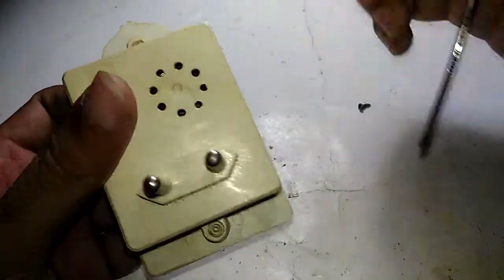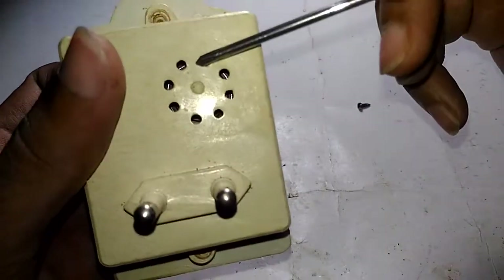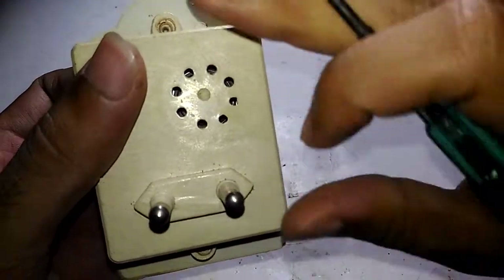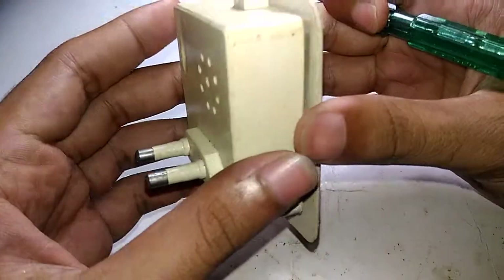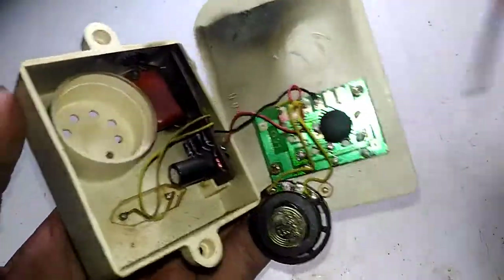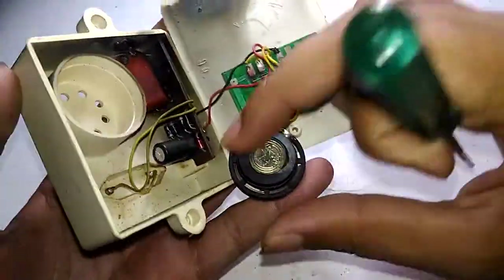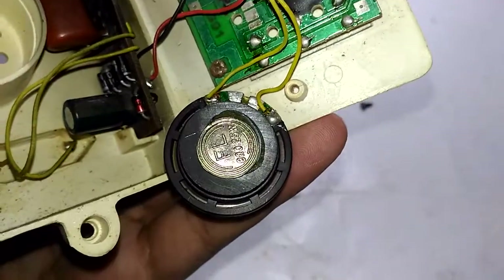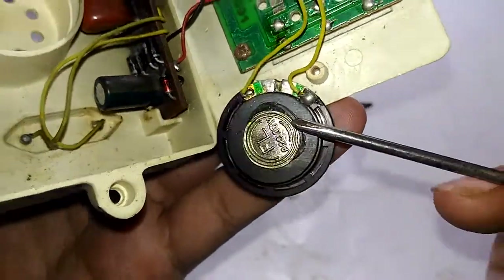Let's open this — it was held in place by two screws. You can already see the speaker hole. It uses a small toy-type speaker. There it is, and you can already see what is wrong with this thing. It is a standard 8-ohm 0.25-watt speaker.